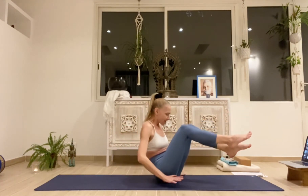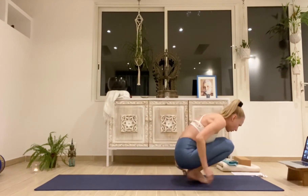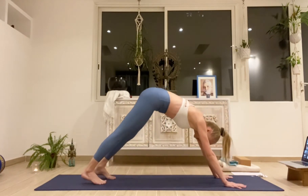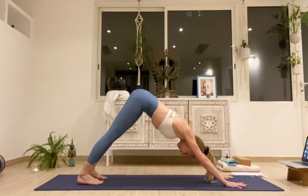Open and close the knees several times. Then just relax here, bring your hands forward, step yourself back, come into a downward facing dog, and stretch out the lower back.